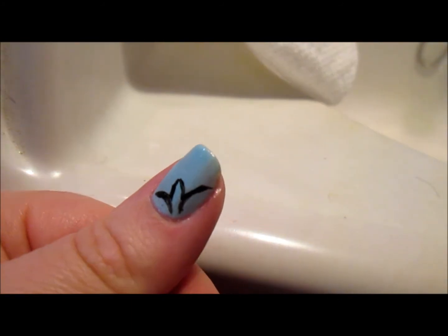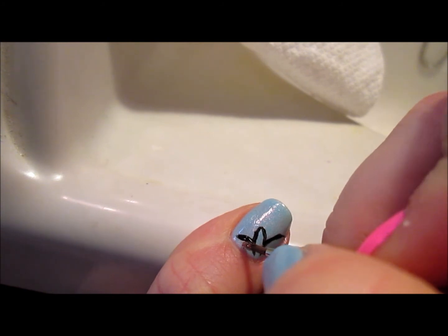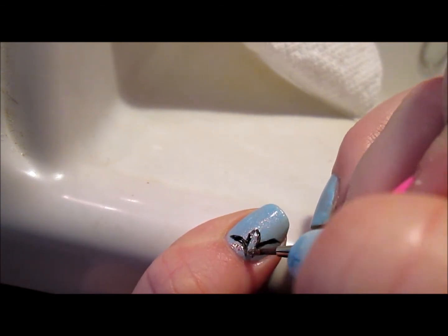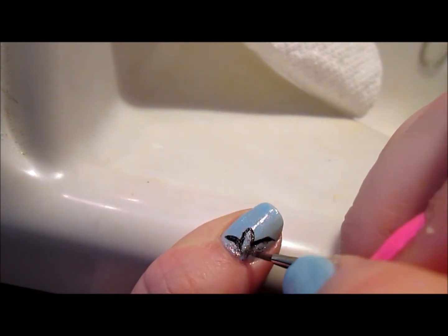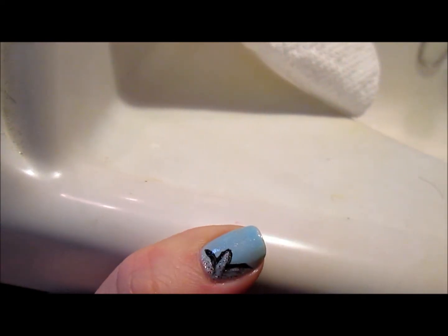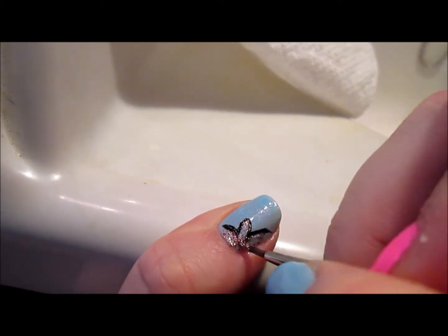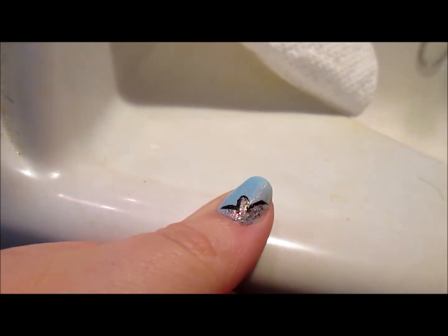I definitely need acrylic paint with these — I'm struggling a little to get the polish to work because it's thick, not thin. Acrylic paint just works so much better. But I gotta do what I gotta do. I want to get this review out for Born Pretty Store since they're so kind to send me products — I haven't gotten a bad product from them, their products are really good quality. They ship from China and I believe have free shipping here in the U.S., and their products are reasonably priced.